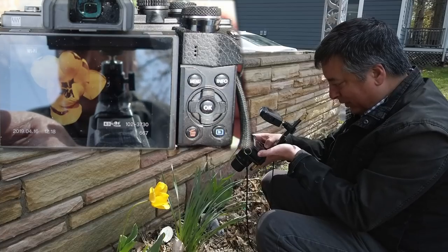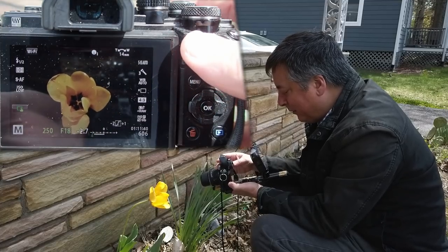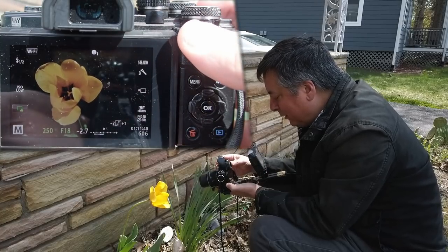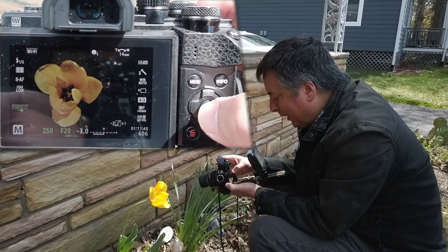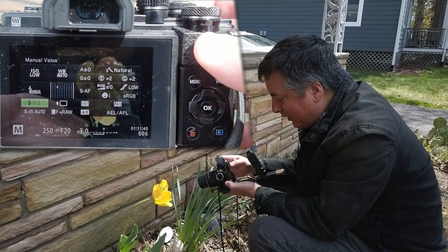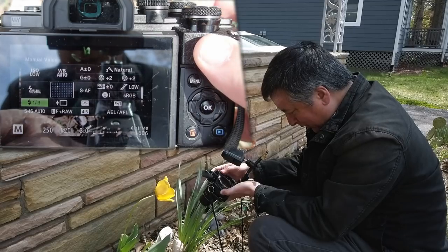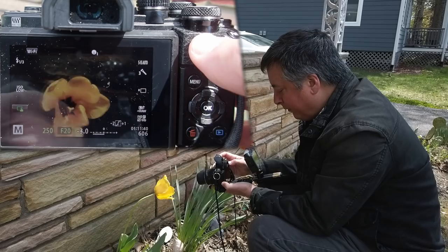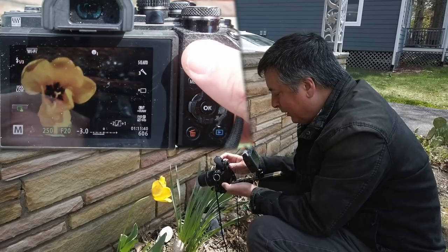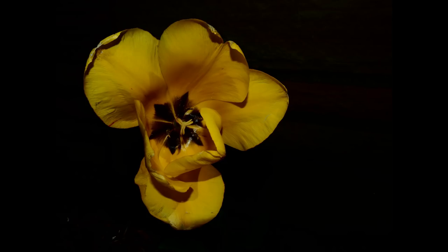That's a pretty good picture, but the highlights are still a little hot. The sun has come out from behind the clouds, so I'll raise the aperture one more notch to f20 and lower the flash power to one-third power. Watching the EV meter carefully, waiting for the wind to settle — and yeah, that looks really good.